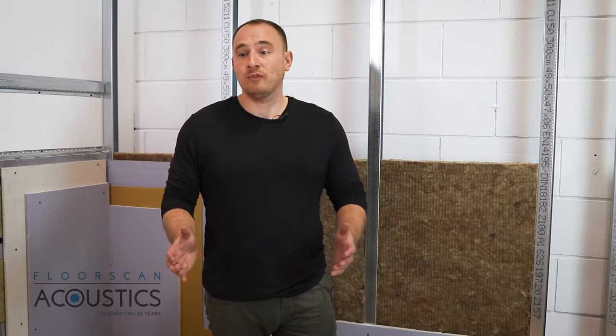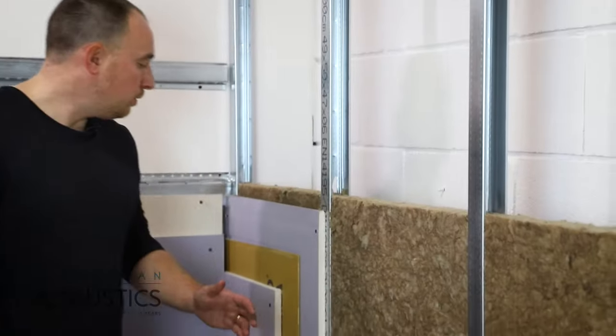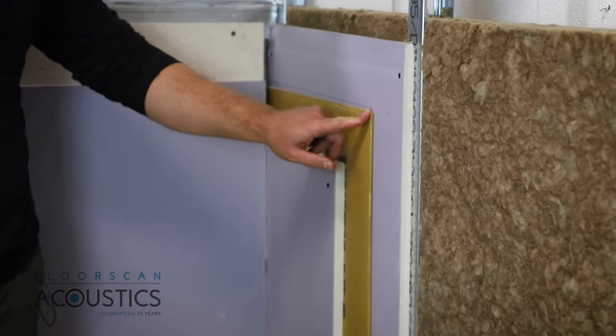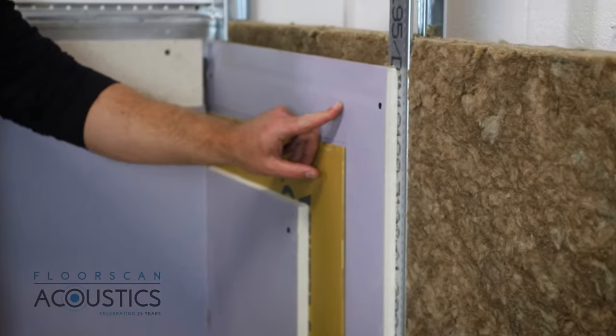TechSound is a very versatile product. It can be installed on floors to add mass, on ceilings, and on walls. For the walls, here we see the SY version, which is the self-adhesive, bonded to the first layer of soundblock plasterboard.